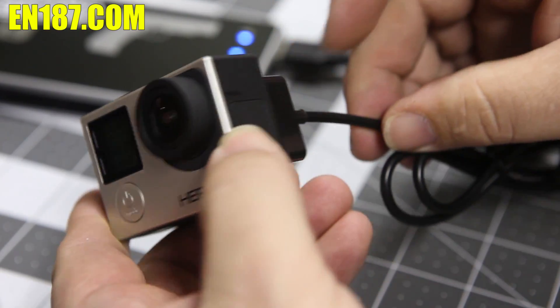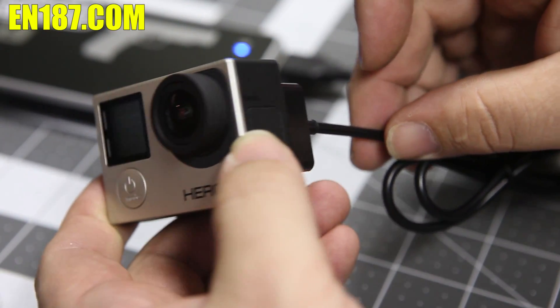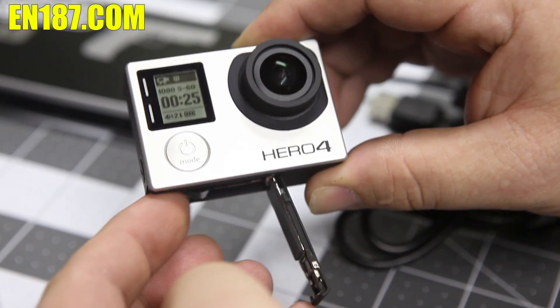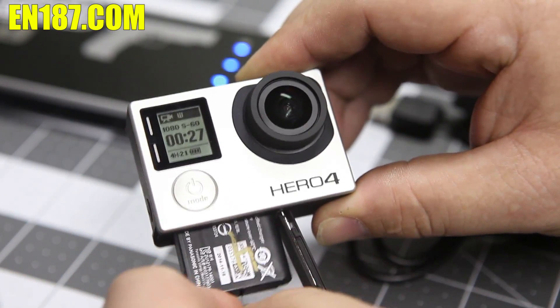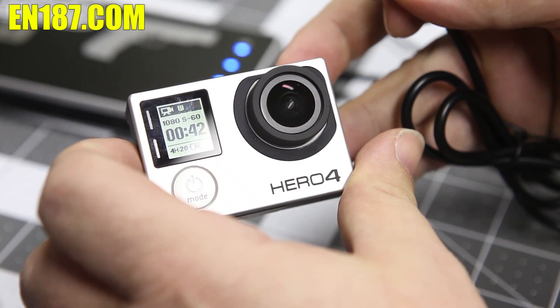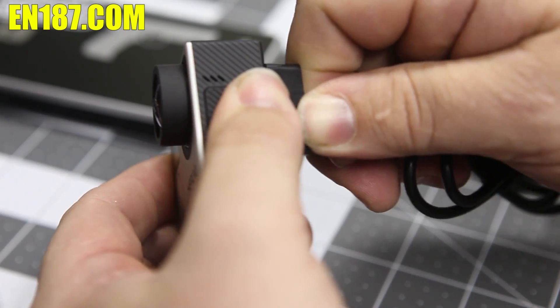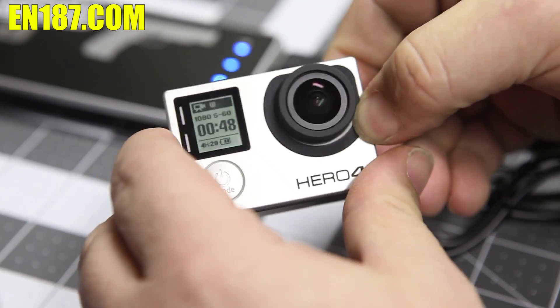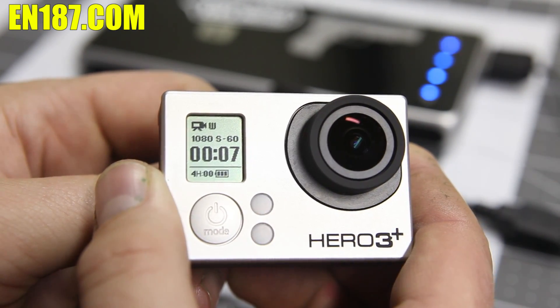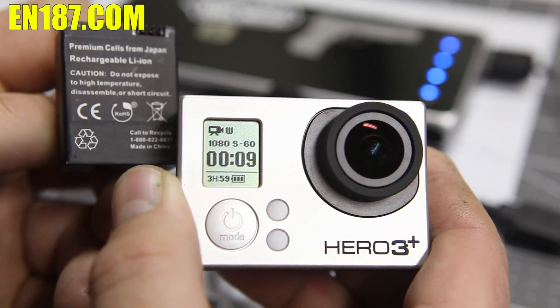The new battery eliminator kit offers double backup during your recording. You can run the kit with a normal battery installed — removing the battery while recording does not stop recording; the camera keeps going. Removing the power with a battery installed and it still records. So if your external battery becomes unplugged or dies, your GoPro will switch over to the internal battery and you'll never miss a beat. This kit is also fully compatible with the entire GoPro Hero 3 series.